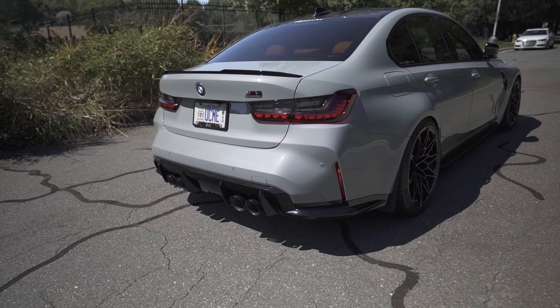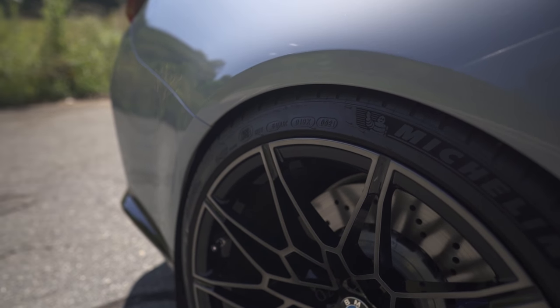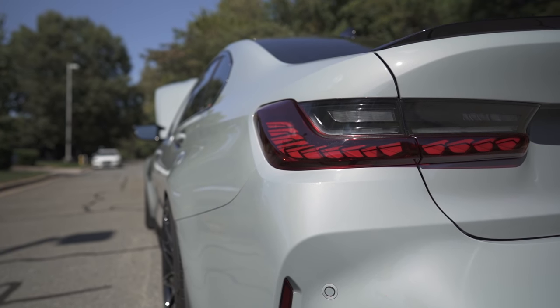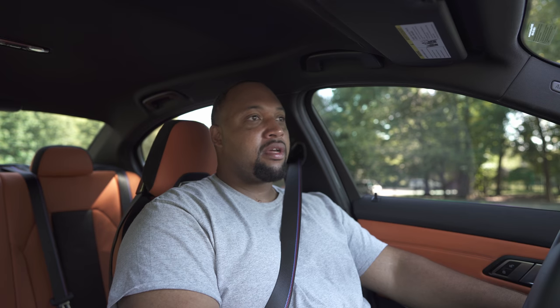As far as mods, starting with the exterior: the car is lowered on AST springs, also has spacers — 12 millimeter in the front, 15 millimeter in the rear — and a wheel stud conversion. I did the carbon fiber air inlets on the front end. If you get the carbon exterior package you get those included, but I knew I'd be doing aftermarket stuff. I also did the GTS OLED taillights on the rear, full PPF on the front end and the roof, and then had the car done in Ceramic Pro C-Quartz finest reserve ceramic.